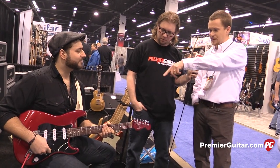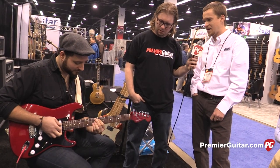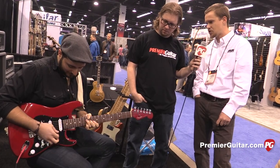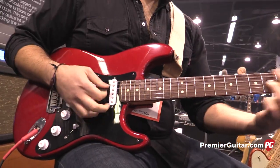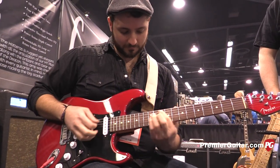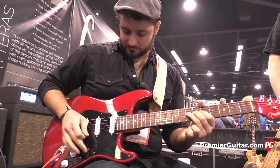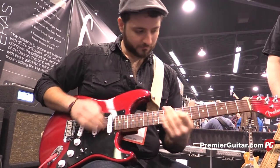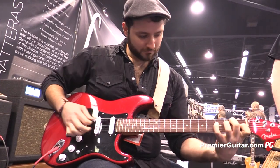If he does some clean stuff, the clarity's there, the quack, everything — just like a vintage Strat pickup. You don't lose your tone like on a stacked pickup. It doesn't compress the top end. It's really smooth and clear, which is really unique to this design.